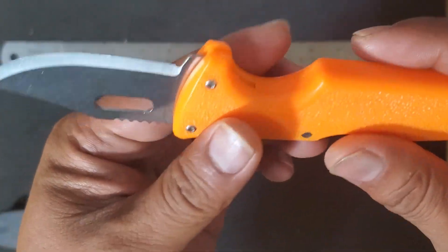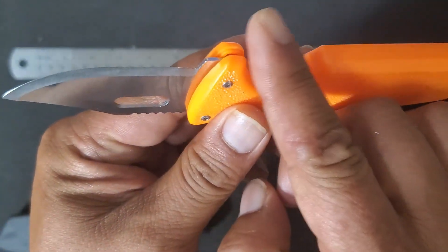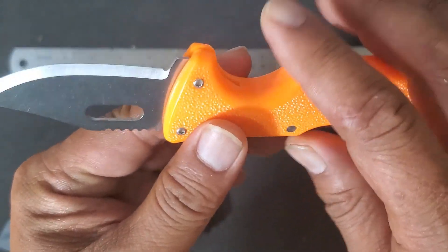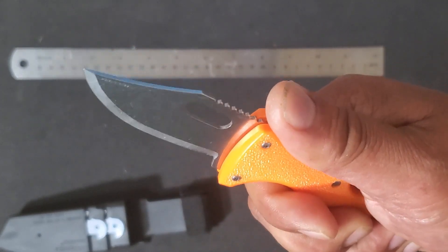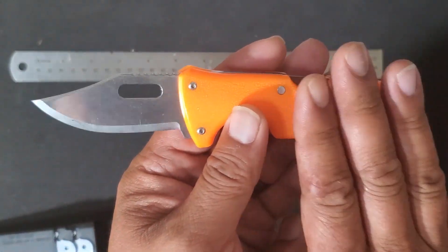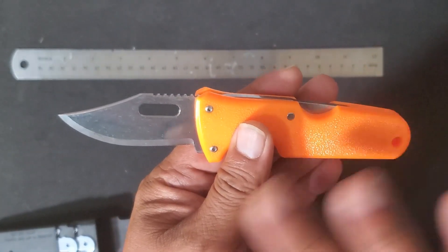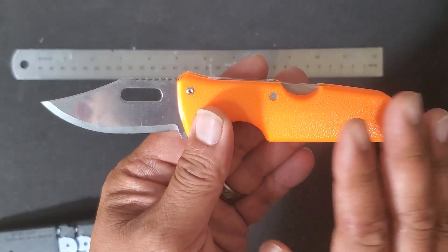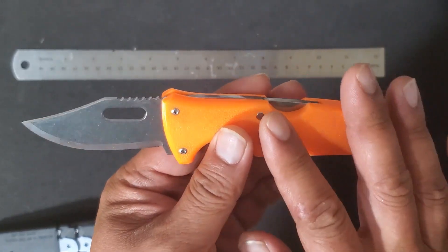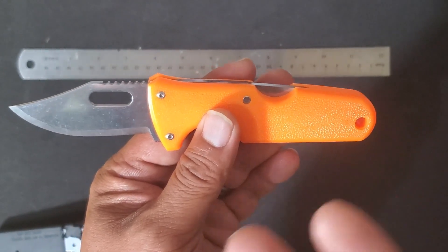You have your four-inch ABS handle which is slightly textured. It comes with a deep finger choil that allows you a good comfortable grip. There are two different variations of this knife: one comes with a black handle and is made mainly for utility work, and the other — which is this one — comes with an orange handle and is mainly used for hunting and processing game.